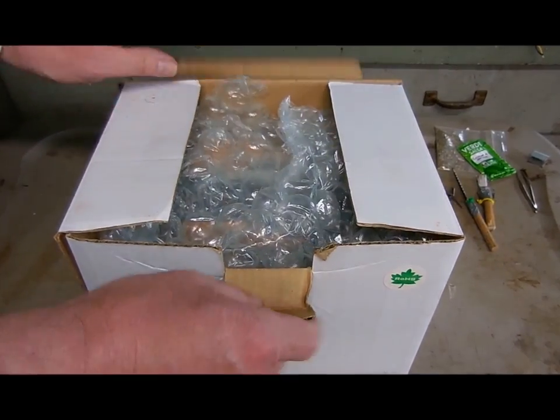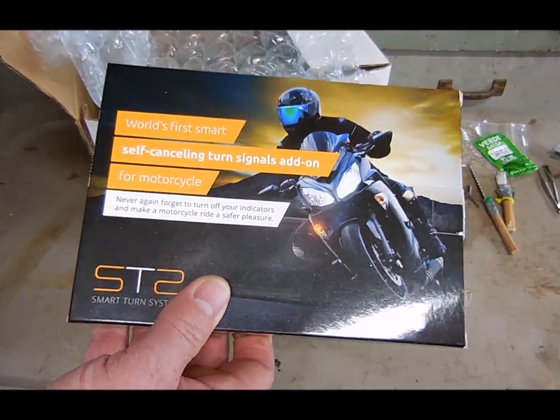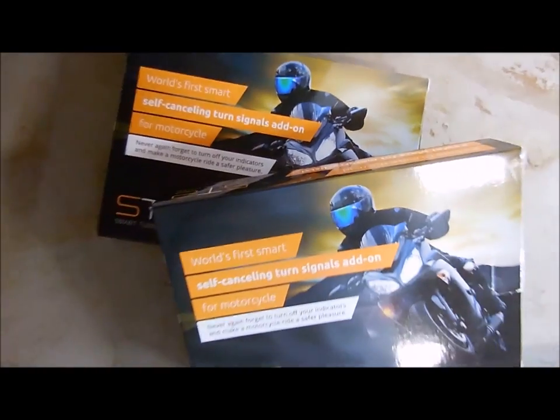The nice people at Smart Turn Systems sent me a few of their self-cancelling turn signal add-on systems. Today I'm going to show you how to install this — I've got a local police bike in for service — and with the other two kits I'm going to announce a subscriber giveaway drawing at the end of this video.